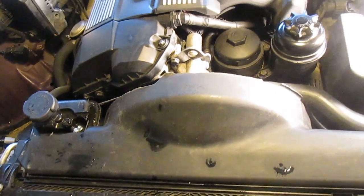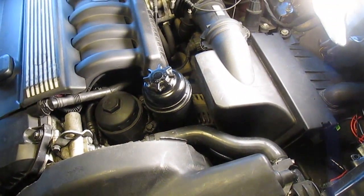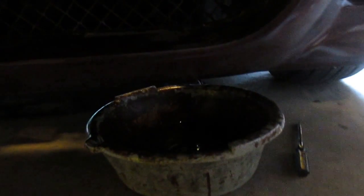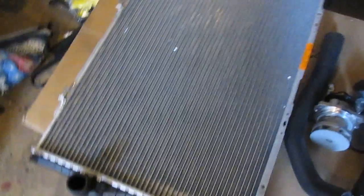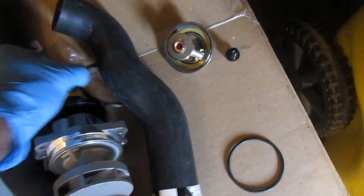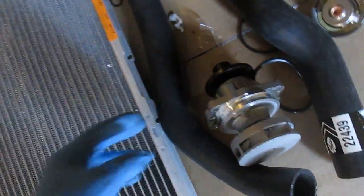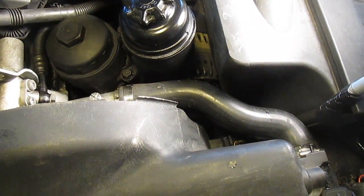It looks like there's some blockage somewhere, so I want to replace everything again: the radiator, the thermostat, and the water pump. I've already started draining the coolant. Here are all my replacement parts — the radiator, the water pump, the o-ring, the thermostat and its o-ring, the upper hose, and the lower hose.